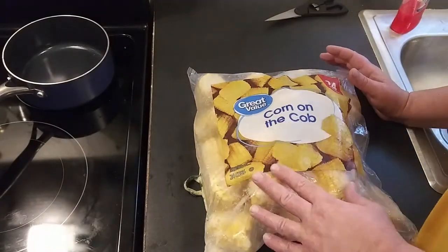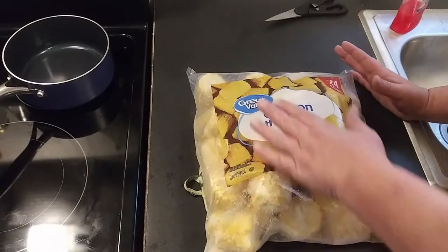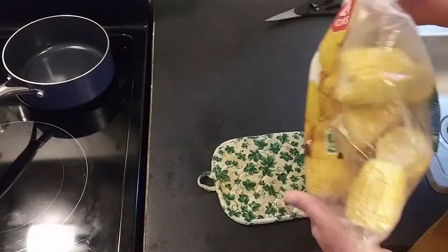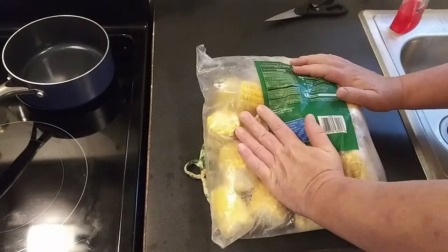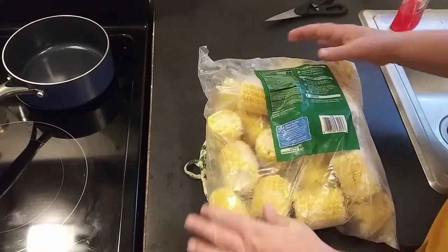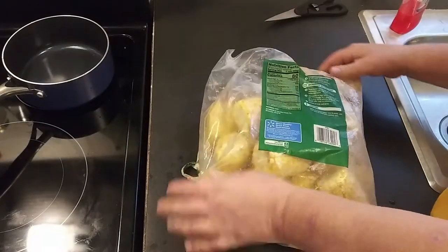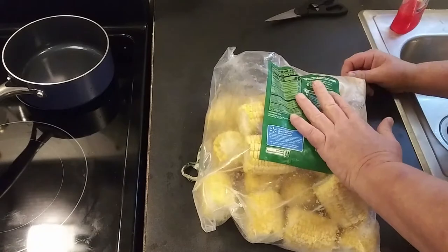Welcome to Survival on a Budget Made Easy. We're going to be taking a look at the corn on the cob from Walmart — the Great Value brand. I didn't even know this stuff existed till the other day, and I can't remember how much I paid for it, but I know they're well stocked now. The instructions are real simple. I'm not going to do it in the microwave — I'm going to do it on the stovetop.